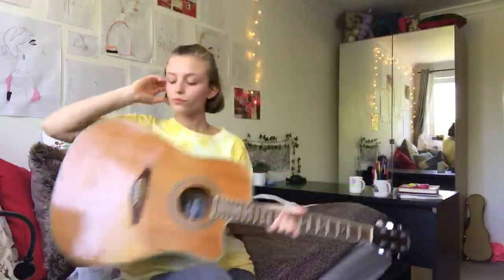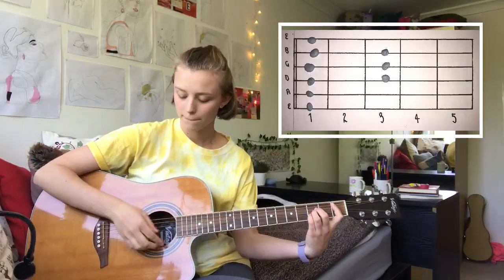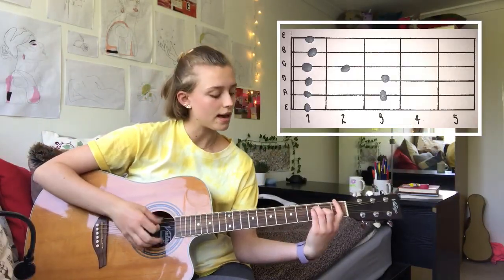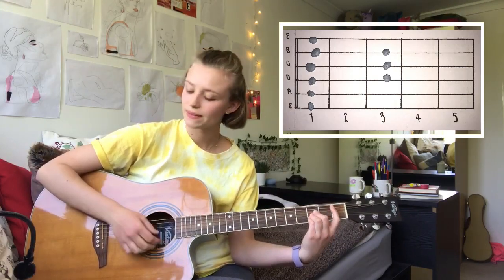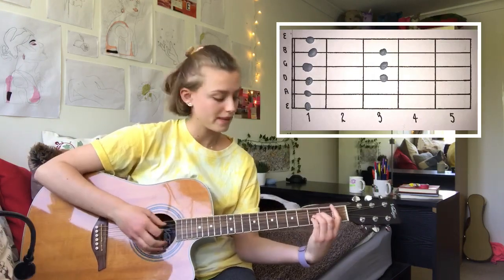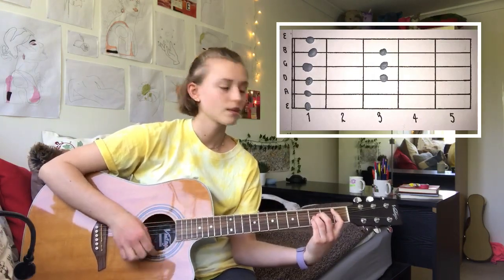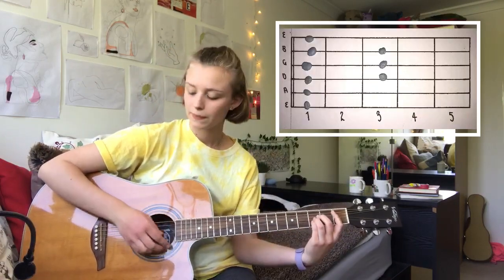For the next verse, the start is the same, so it's B flat, F, B flat, F, B flat, A, B flat, F.